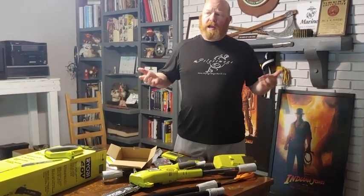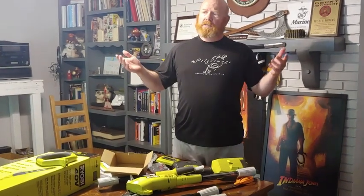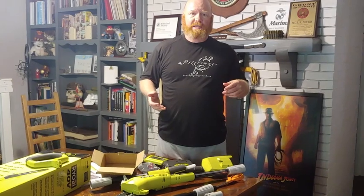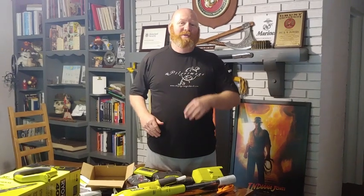We had a storm last night, and one of my dogwoods right outside my office fell last night and bounced off the porch and all that kind of stuff. So what better thing to try out my new toy on than the fallen dogwood. We'll see you in a little bit outside.